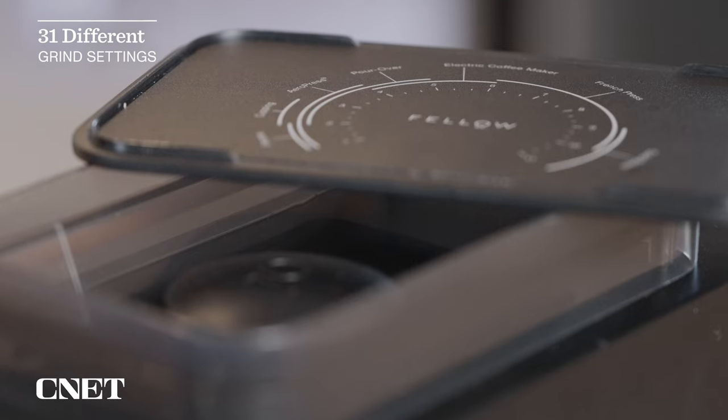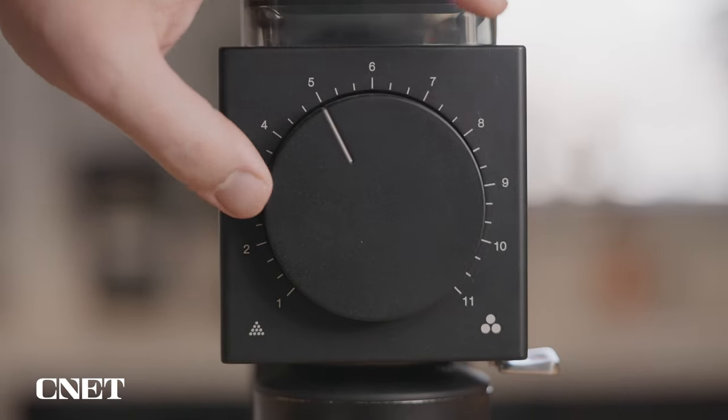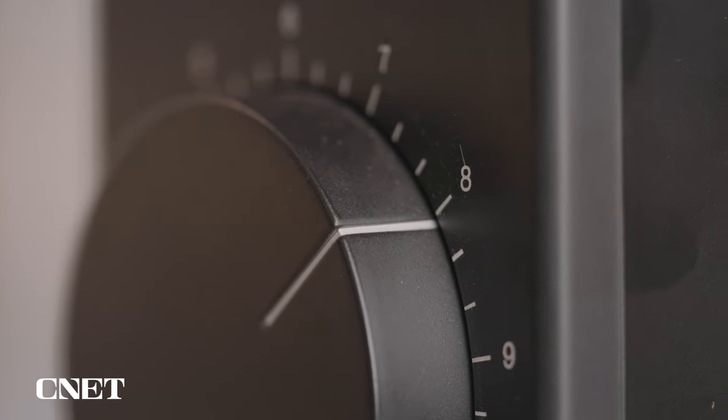Looks aside, probably the biggest selling point of this grinder is its 31 different grind settings. It has a nice guide on the underside of the lid to help you figure out which coarseness setting you're going to want for different brewing methods. It might take a bit of experimentation to figure out which one works best for you, which kind of beans you use, and what brewing methods you use most. Personally, French press is my go-to, and I've found that setting eight makes a perfect French press.